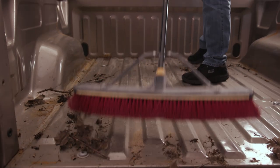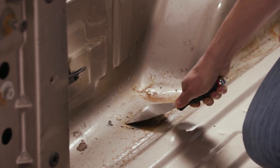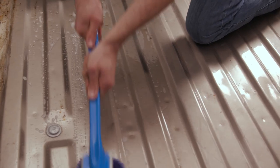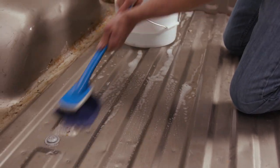Start your day by sweeping away dirt, dust, and debris. Scrape away any loose paint or rust on the bed. Make any minor repairs as necessary. Power wash or scrub your entire truck bed with soap and water. Make sure to rinse well and towel dry all surfaces.